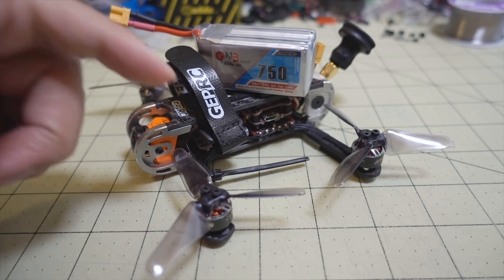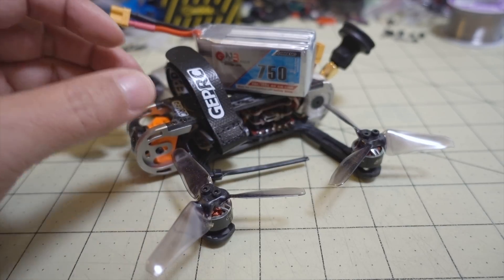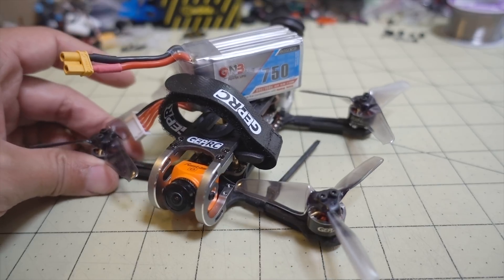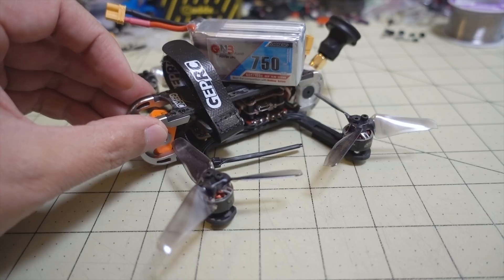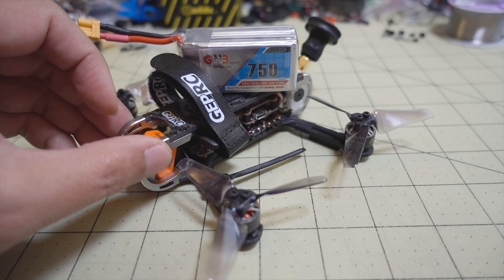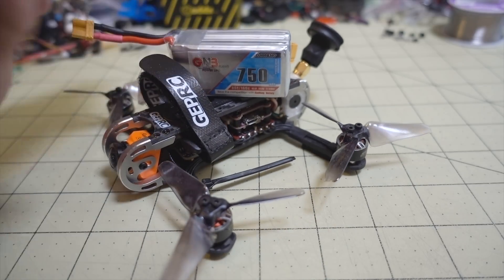the version with the R9M is going to give you longer range, and this one here is the XM Plus version. So if you're looking for long-range HD video recording in an under 250 gram micro, highly recommend. This guy flies great, good tune out of the box, good flight characteristics, and it has a little bit of acro ability. It's really meant for cruising around and getting HD footage — good video from the Split Mini V2 — and with this battery here you're going to get a really long flight time.